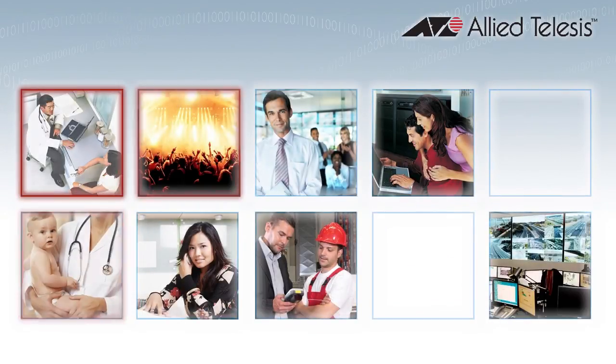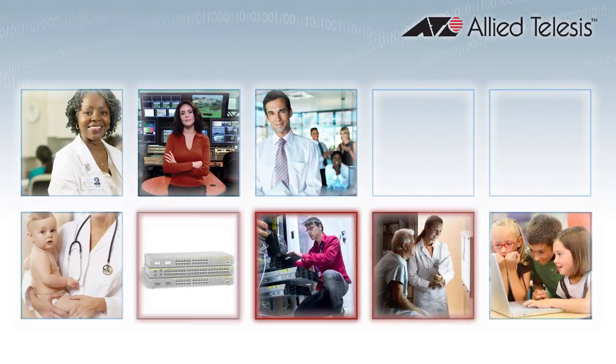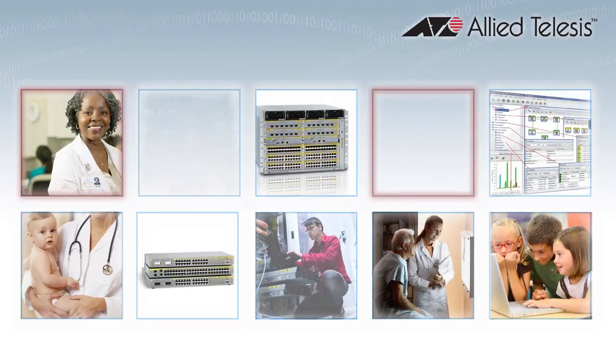Here at Allied Telesis, we continue to innovate by providing next-generation networking products, increasing your return on investment, and providing industry-leading network solutions.